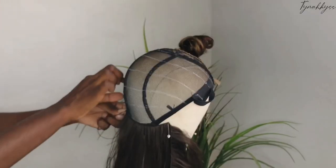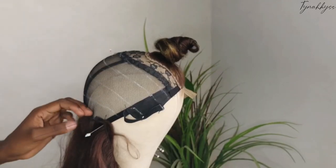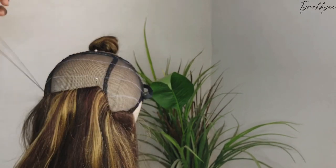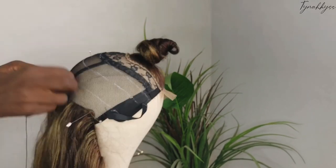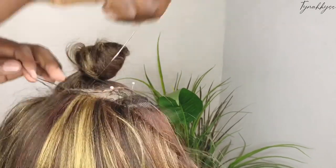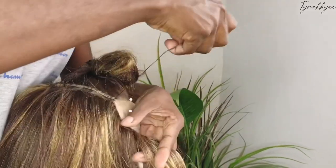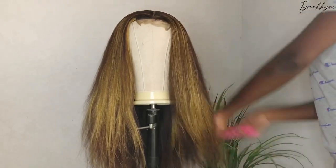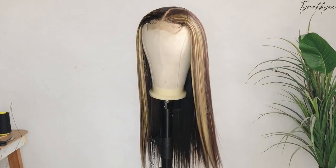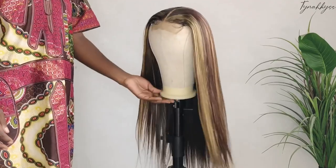Maintenant que c'est fait, je passe donc à l'étape de coudre les bandes de tissage sur le bonnet. Je tenais à préciser pour toutes les nouvelles : j'ai fait une vidéo où j'ai montré comment faire des bandes de tissage comme ça, vraiment uniquement dédiée à ça, et surtout comment les lisser aussi. Là, je ne vais pas les lisser parce que j'ai expliqué dans une autre vidéo que c'est plus simple de lisser une bande à la fois directement. Donc là, la perruque est encore yaki, et j'ai fait le processus du tissage.